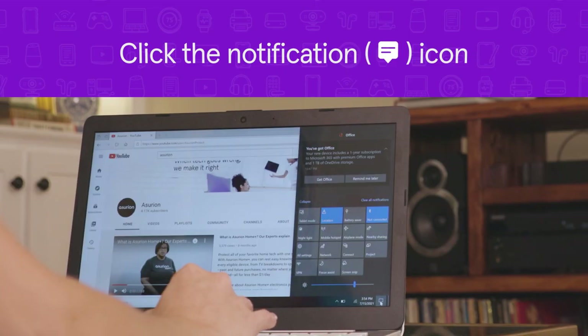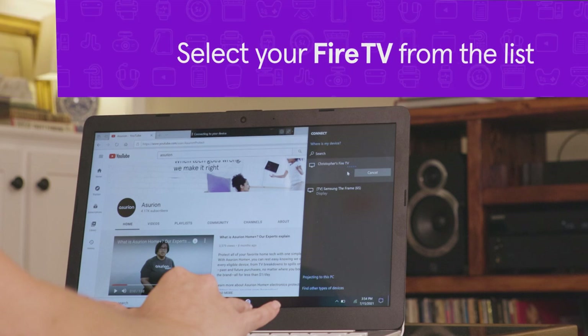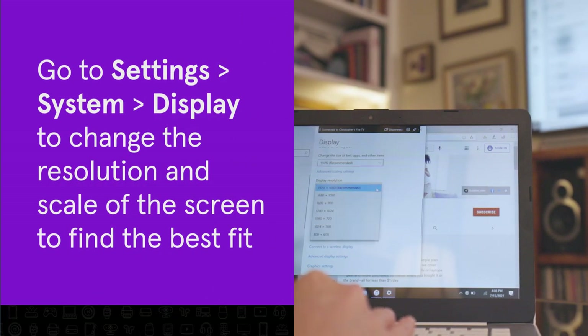On your computer, click the notification icon, then click Connect. Select your Fire Stick from the list. Go to Settings, System, then Display to change the resolution and scale of the screen to find the best fit.